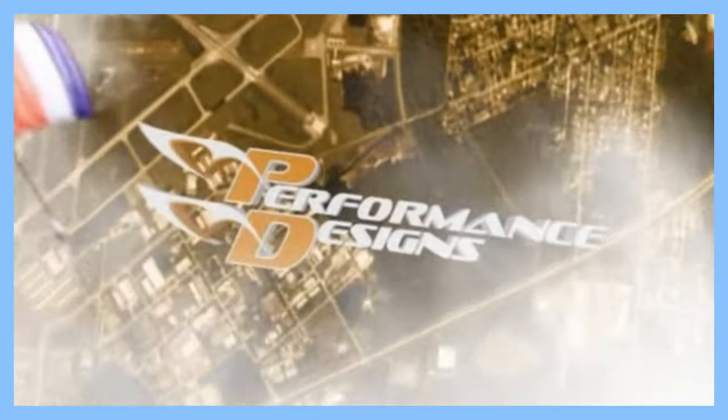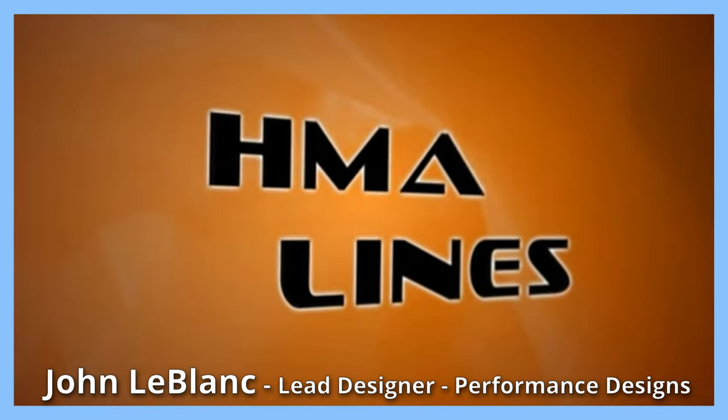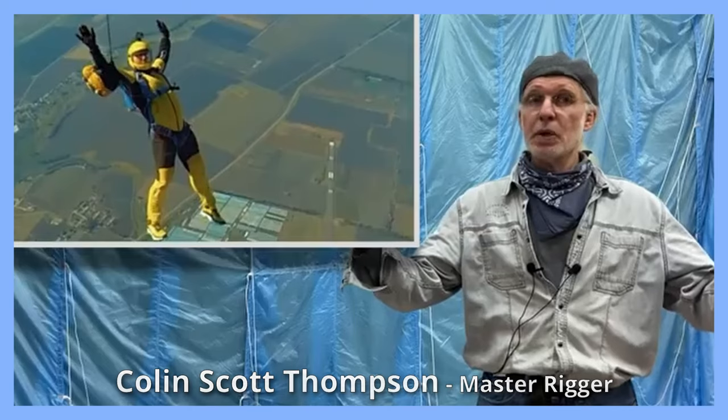I'm not sure it will be what he was after, because what I'm offering is actually more links to YouTube channels. One is to John LeBlanc at Performance Designs, where a number of the world's leading canopies have been designed, and the other is to Colin Scott Thompson, an English rigger working at a leading skydiving facility in northeast Spain.